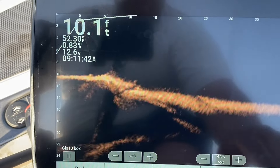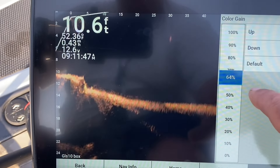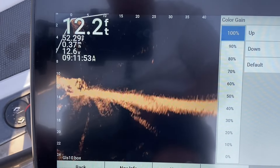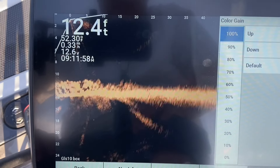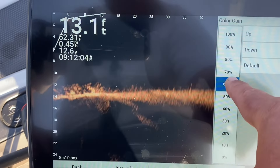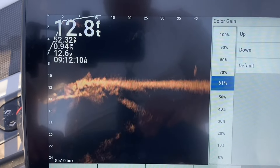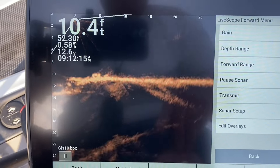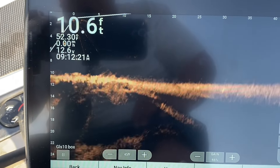Now let me show you something. Let's turn that color gain up — what everybody says to do. Let's blow that image out. Look at there — you can't see crap. It blows that image out, you can't see down inside there, you can't see nothing. Now turn that color gain down a little bit and around 65 is where it needs to be. It's kind of a windy day out here — there you go. Now you can start seeing in there again, look at that, now you can see in them rocks again.